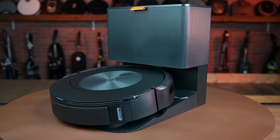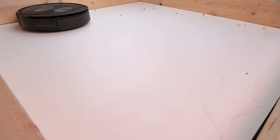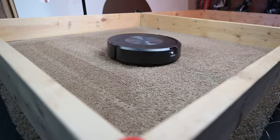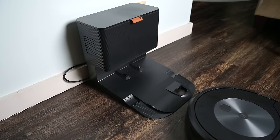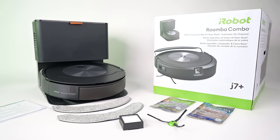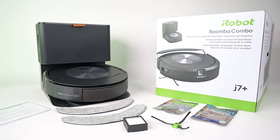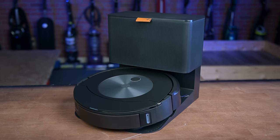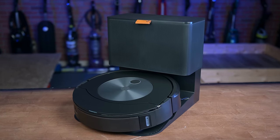All in all, the J7 Plus Combo is one of the best pure vacuuming robots on the market, especially if you have a lot of carpets. Its auto empty bin and new mopping mechanism worked perfectly in our tests and are a huge value add above its competitors, even if it takes a little more time to complete its job and a little more effort to prep and maintain the robot. To me it's still a quality buy from one of the best robot vacuum companies in the world today.